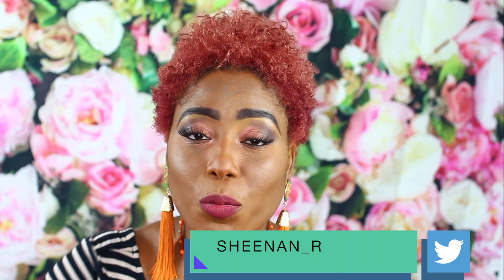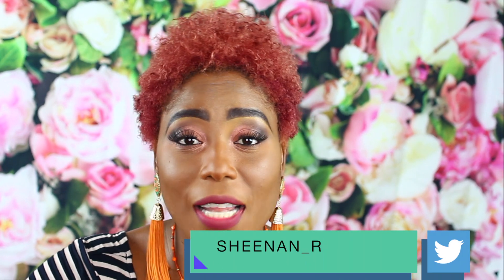Hi guys, welcome back to my channel. In this video we are going to be testing out new products from Smashbox. This is a collaboration with Smashbox and Velada — this is the Petal Metal collection. I really wanted to try the highlighter because you guys know I'm a highlighter junkie. I created this eye look using one of the eyeshadows.